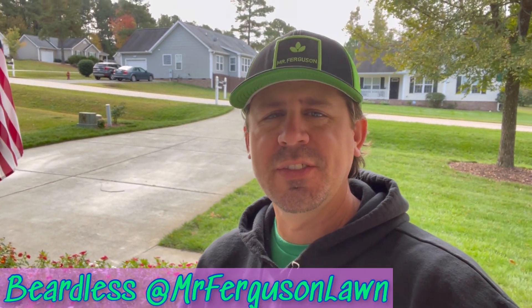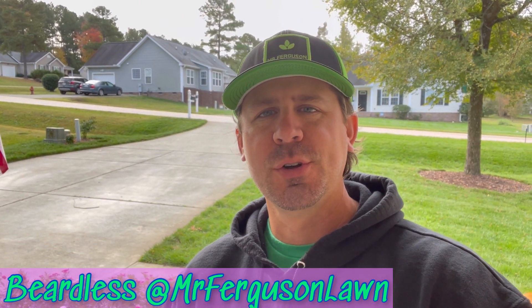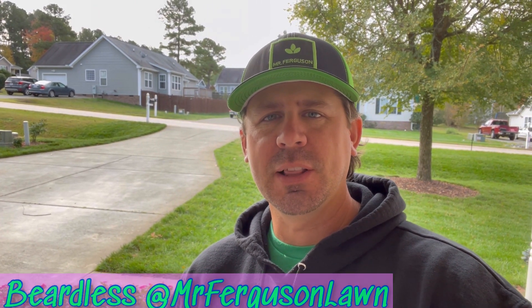What's up YouTube, it's Beardless Ferguson here once again. Thank you guys so much for coming back for another video here in central North Carolina. My lawn — yeah, I know it's No Shave November, but I couldn't take it. To be honest with you guys, the last video when I turned I saw how patchy and ugly that facial hair was. I need to just trim that off for a while. I may look a little different to you but it's the same old Mr. Ferguson here to vlog and blog about my lawn.